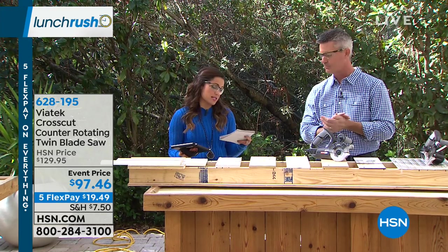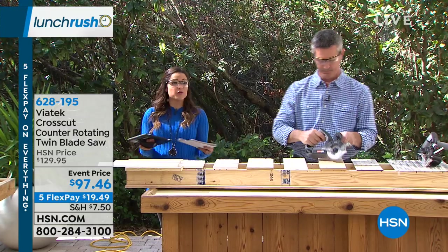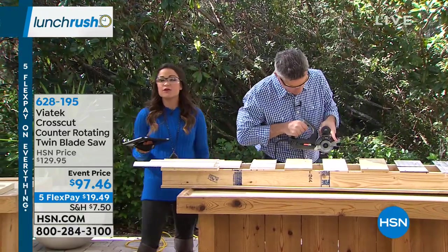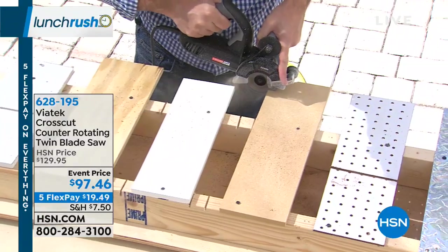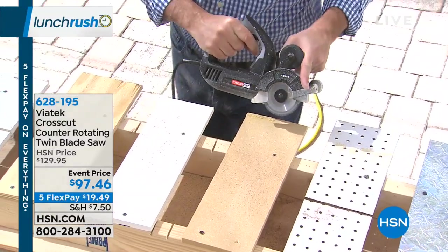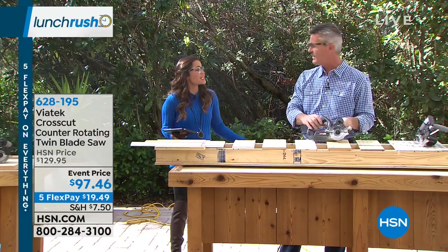It's gonna make it easier, it's gonna make it go faster. Normally this is usually about $130, so it's a really nice price break right now — over $30 off. We do have FlexPay available, and for everyone shopping, that just breaks up your payment into equal monthly installments with no interest whatsoever. So under $20 and you could get a brand new tool home, give it a test run. You have 30 days to try everything out.